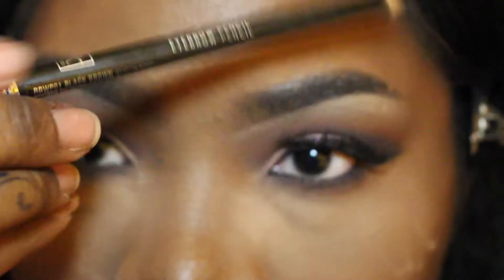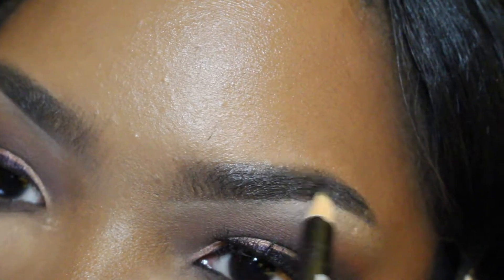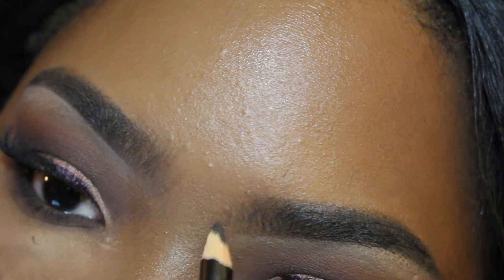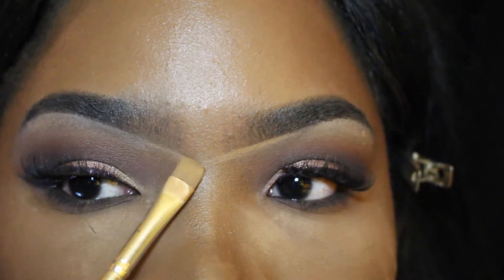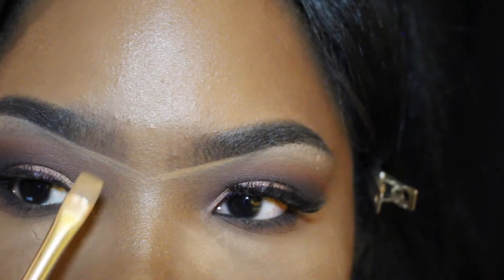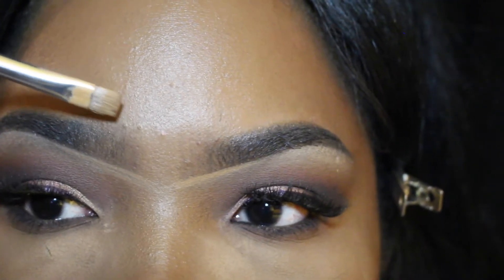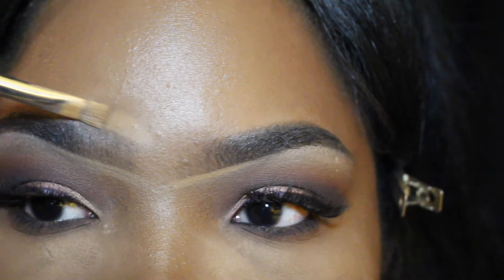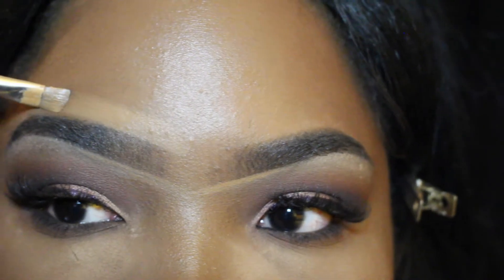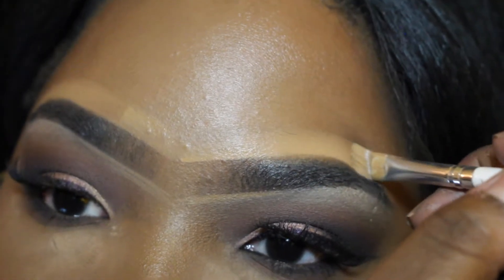I was giving the Milani Brow pencil a shot; however this is my first try and it made my brows a little too oily for my skin. I'm probably not going to use it as much — definitely going back to my NYX Cream Crayon or my MAC Brow Crayon. It looks flawless and I love the color, but my skin is too oily for it, so I'm just going back and cleaning up my brows.